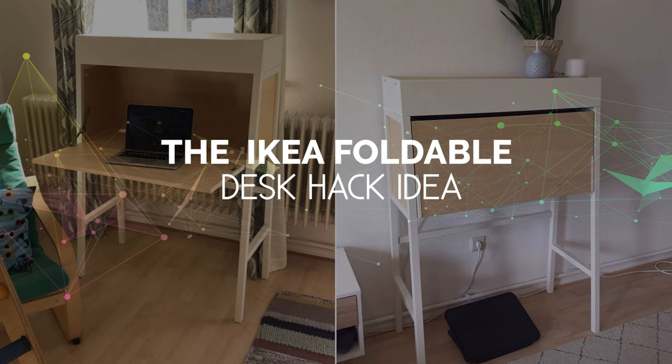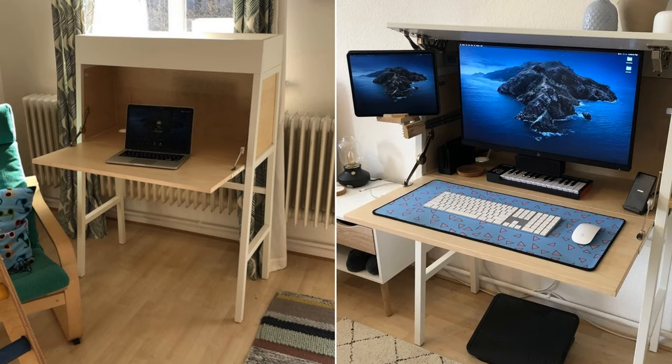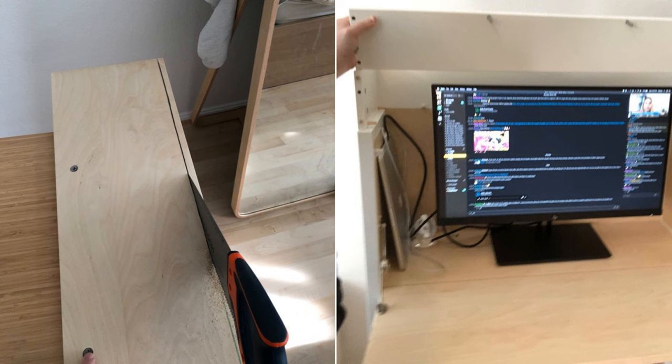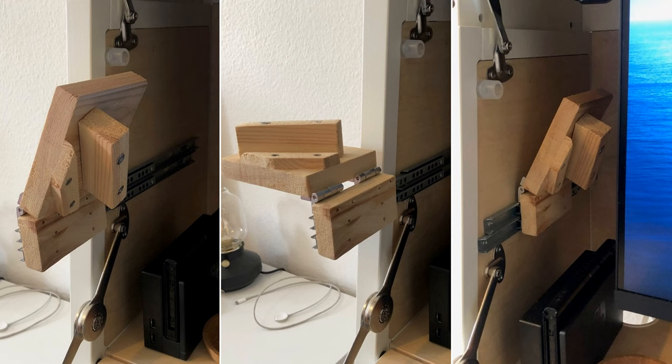Number 10: The IKEA Foldable Desk Hack Idea. Modify your IKEA PS14 Secretary Foldable Desk to increase its functionality. Begin by sawing 2 cm on the ceiling panel for the permanent top and face panels to fold open. Add gas hinges on both sides of the face panel to keep it up when used. Install rails on the left side of the desk.